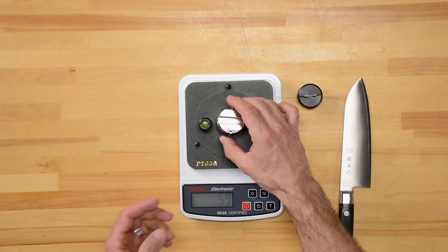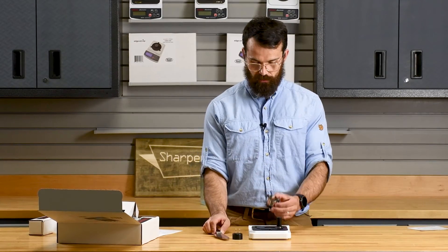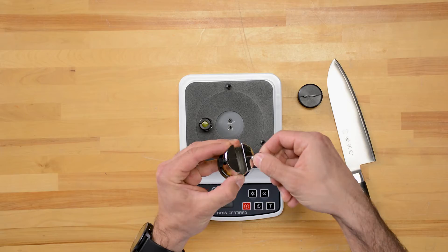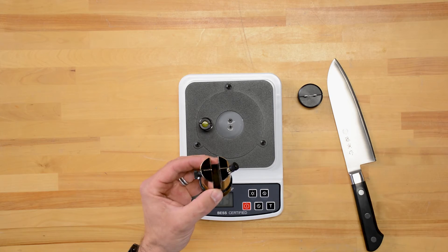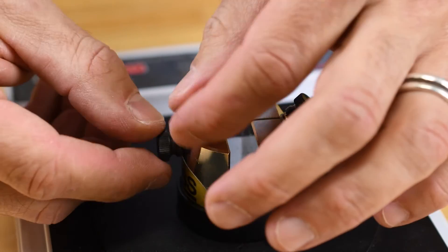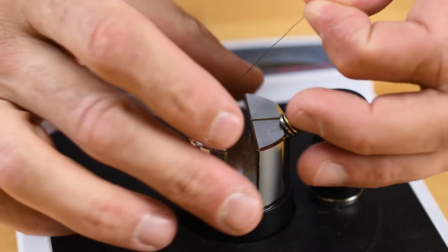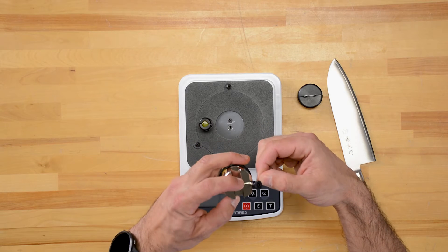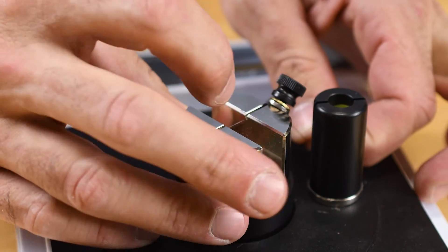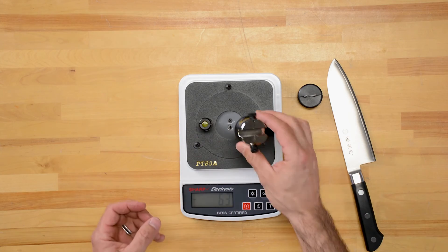Usually it's best to take a couple of measurements along the length of the blade. In order to do that, we need to reset our test media. We'll loosen this and discard the waste material, turn around, unscrew this nut, and pull out about two and a half inches of media. Once we've done that, tighten this back up, make sure the media is in the groove down the middle — I like to just hold it down with my finger and then gently tighten this nut. Then that's ready to go again.